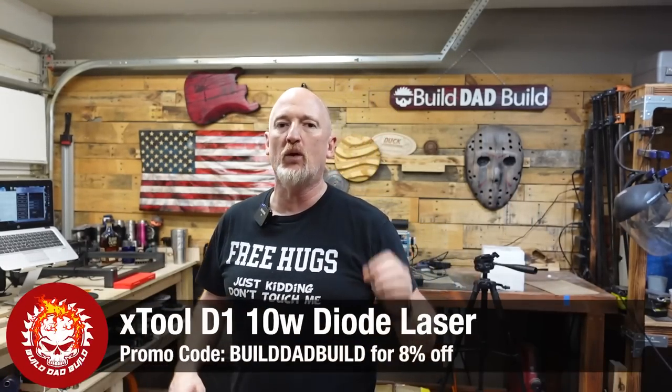To answer your question, it smells like a big pile of wet, burning hair. And that's right guys, I'm going to put my nostrils through that for you today. Today I will be engraving and cutting leather with my Xtool D1 10 watt laser.